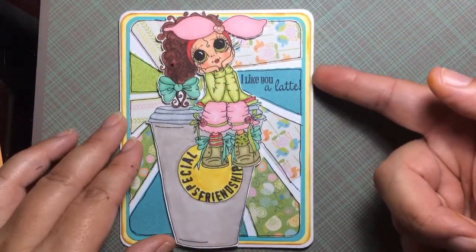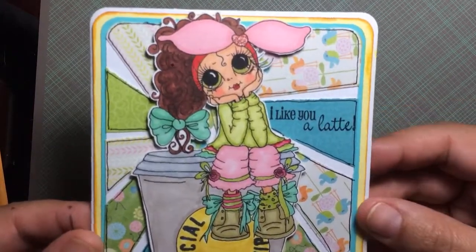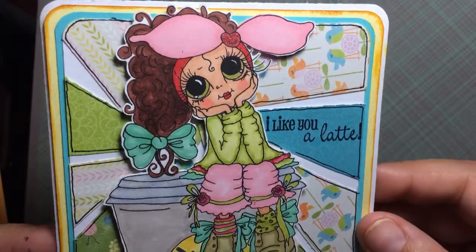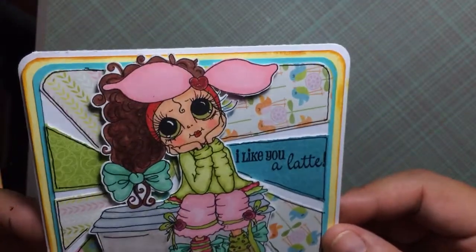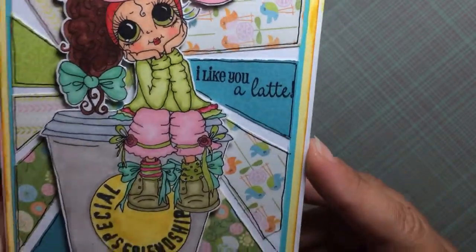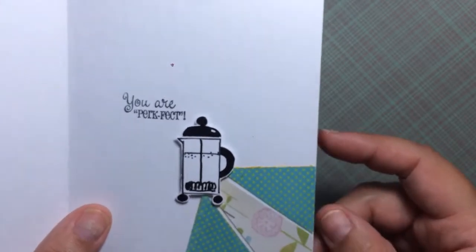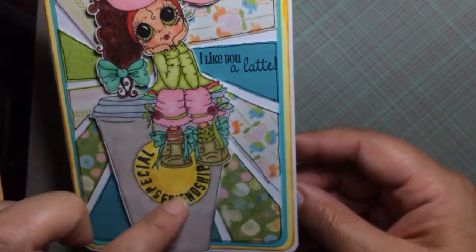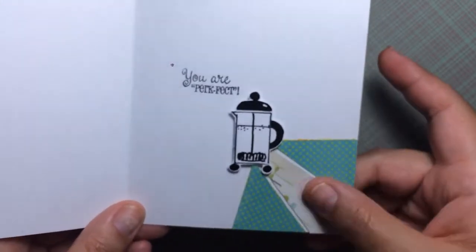I have a teal background, a yellow background, and then it's on a white A2 size card. Look how cute and adorable she is! This is my second time coloring her and I really love how she turned out. The inside says 'You Are Perfect' and I put the percolator here — of course there's no more coffee because I made you a cup. The front cover says 'Special Friendship.'